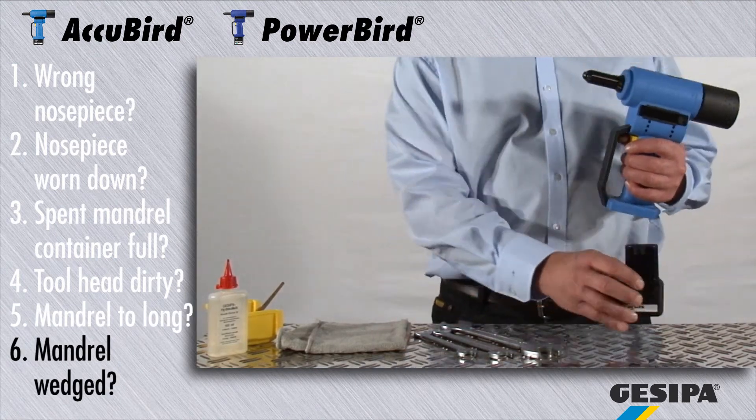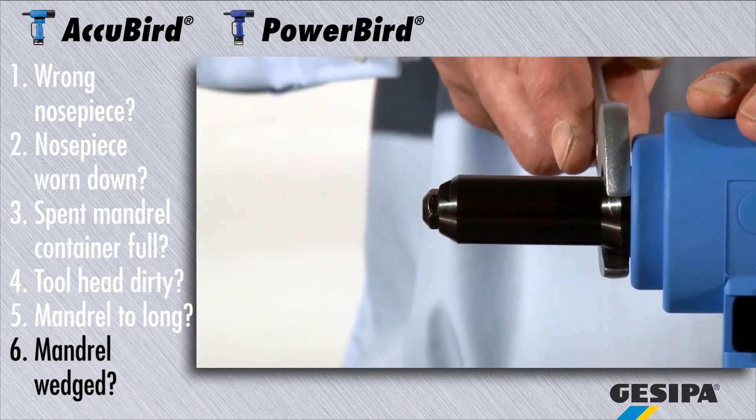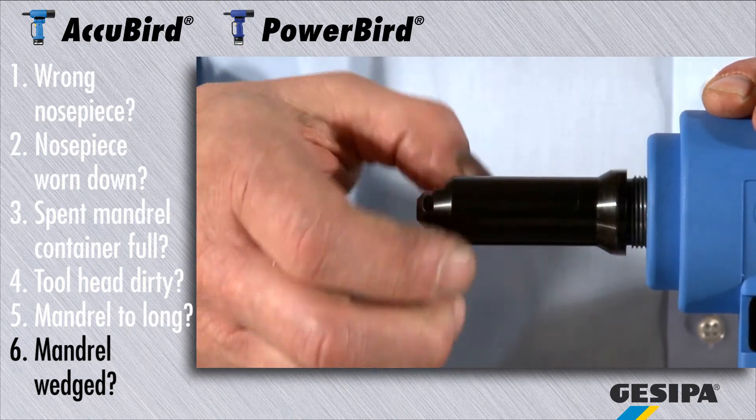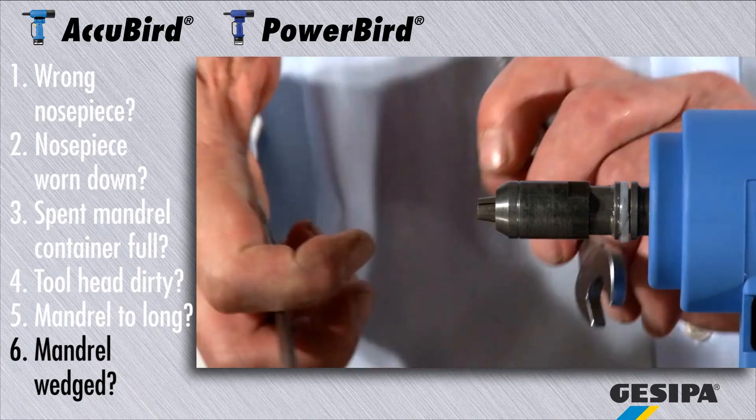If a mandrel is wedged, please remove the battery and head. Subsequently, release the chuck mechanism with a number 14 and number 17 flat wrench.